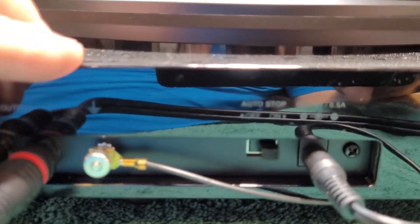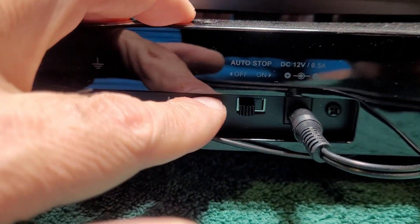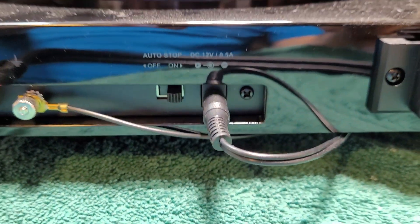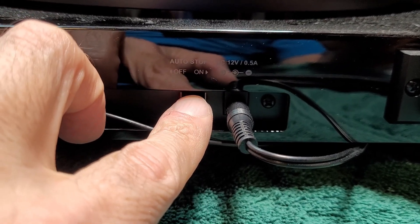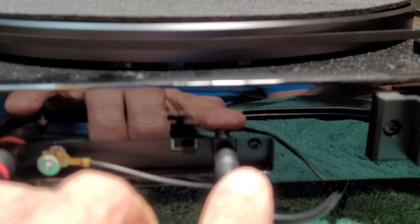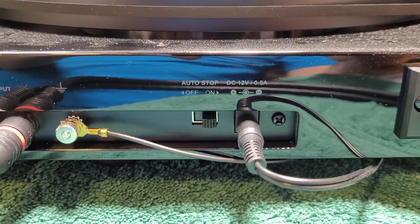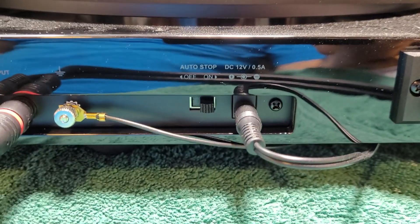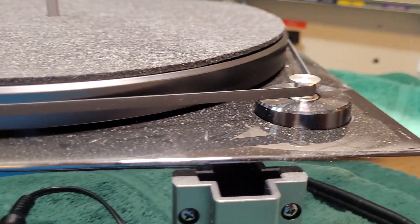If you want to attach a ground cable you may do that. There's a switch back here that says auto stop — I'm thinking it's probably a feature where when you reach the end of the record it turns the motor off. I thought this originally had an internal preamp but it looks like it does not. Here is your power input — 12 volts, 0.5 amps — so if you blow up or lose your power supply it shouldn't be too hard to find a replacement wall wart.